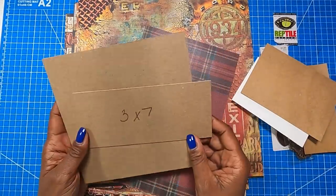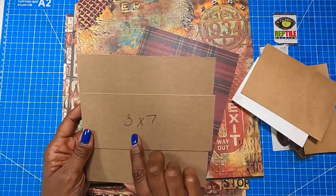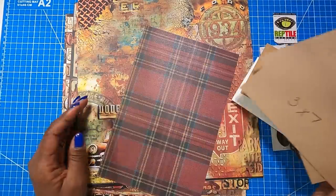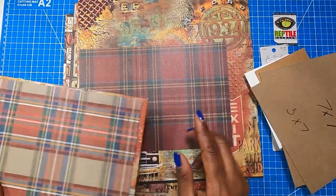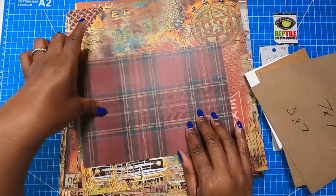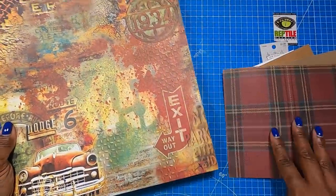Then I have two pieces of medium weight chipboard — link in the description box. My first piece measures three by seven and my second piece measures seven by seven. Then I have the back liner piece that measures six and three quarters by ten. And I'm using decorative cardstock that measures nine by twelve.